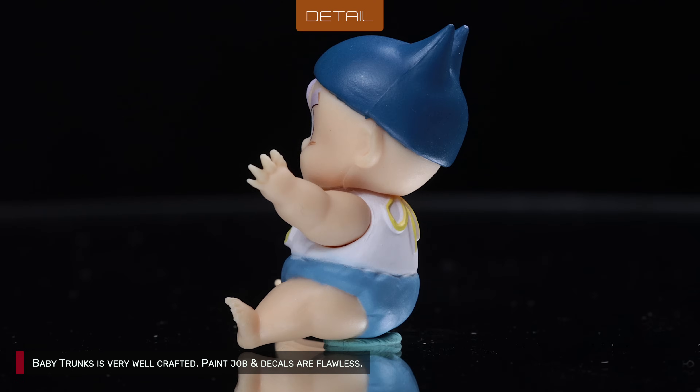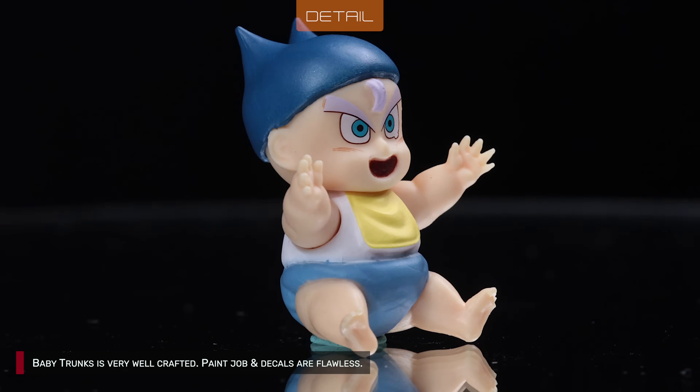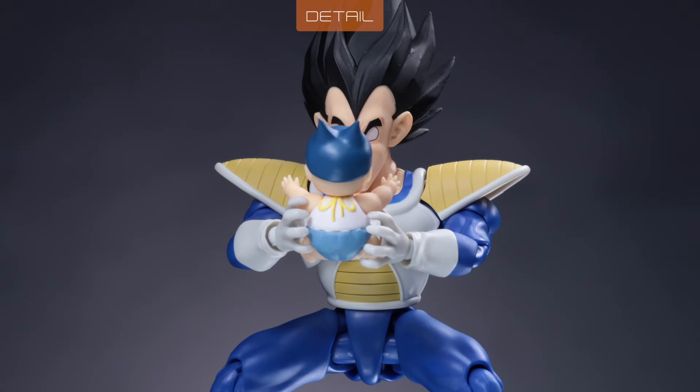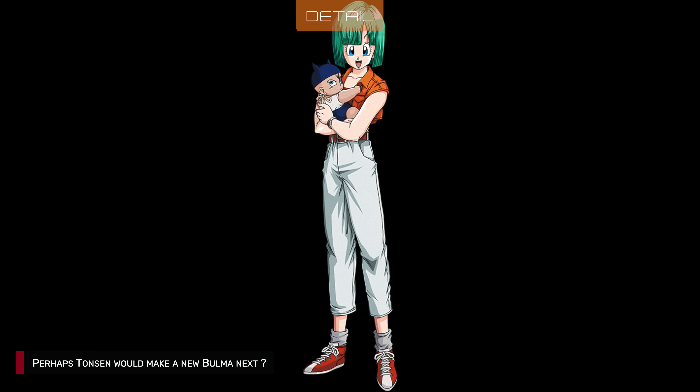Baby Trunks is very well crafted. Paint job and decals are flawless. However, I currently have no idea what to do with him, since he doesn't complement any Figwatch in my collection. It's not like Vegeta is ever seen holding him. Perhaps Tonson would make a new Bulma next?